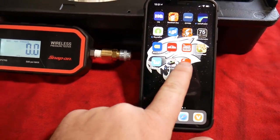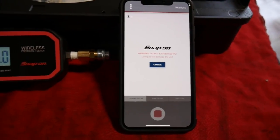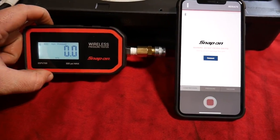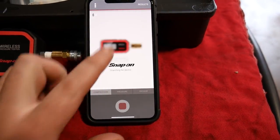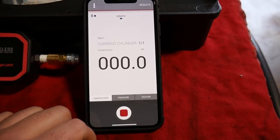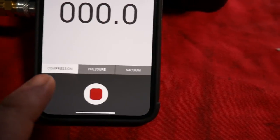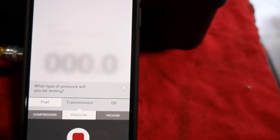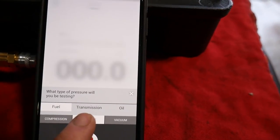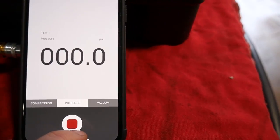When we go into the app, we go right here to the specific app for this exact tool. Download that one, then go over to the tool and hold the left button to turn on the Bluetooth find function. Hit connect, search for the device, and it is connected. You can select between compression and pressure — it's asking what type of pressure you'll be testing: fuel, transmission, or oil. That's kind of cool. We just click on transmission — that's neat.